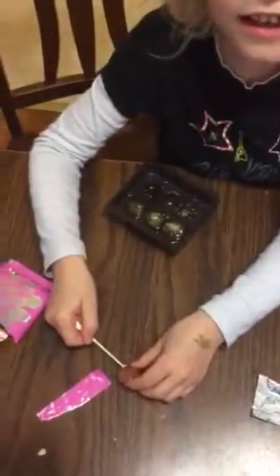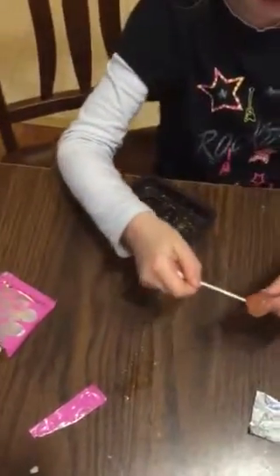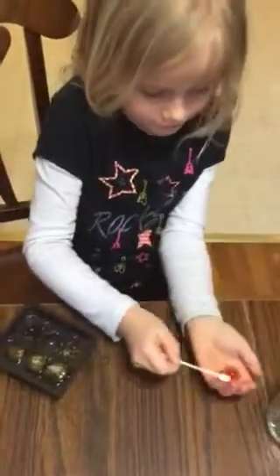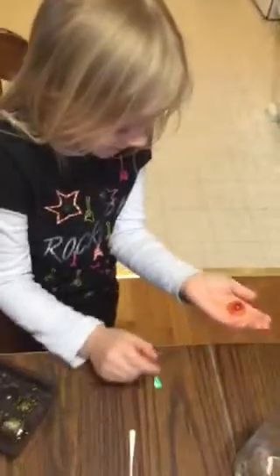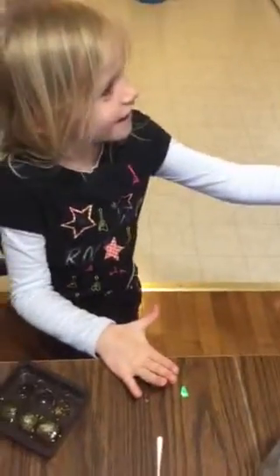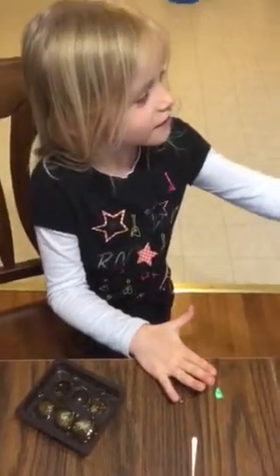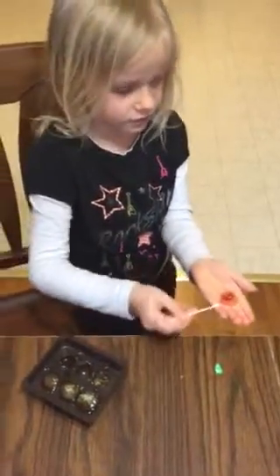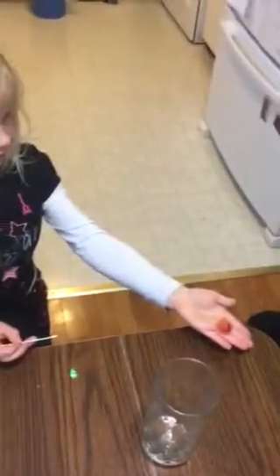Can we eat it yet? Yep. Mom, we can eat it. Eat it. You gonna eat that? Oh, I'll get my own out. Eat that one. Why is there stuff on the bottom? Why is it red? That's the gummy. That's the octopus. It looks really gross.